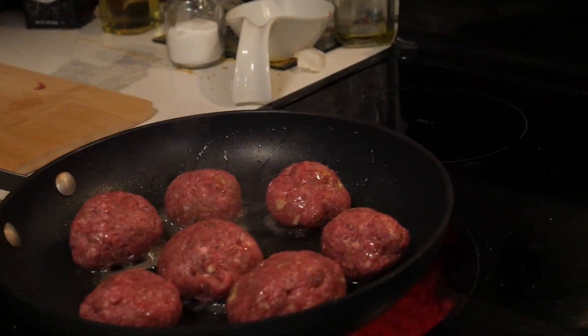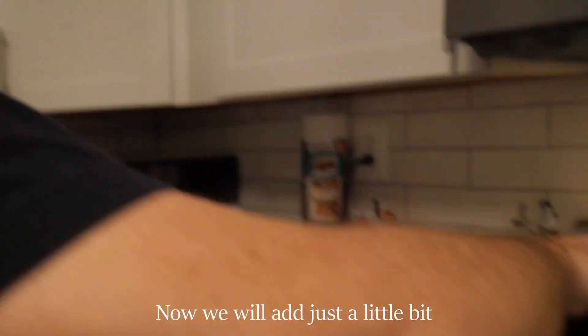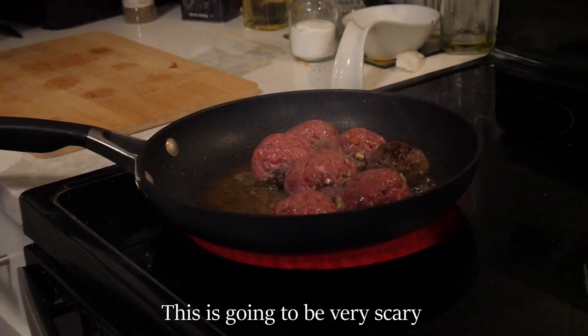What you want to do is to let it wait for a little bit, start shaking it a little bit. But we also need to add the special ingredient — favorite wine. This is my favorite wine: Roskato. Say it with me: Roskato. Now we will add just a little bit.